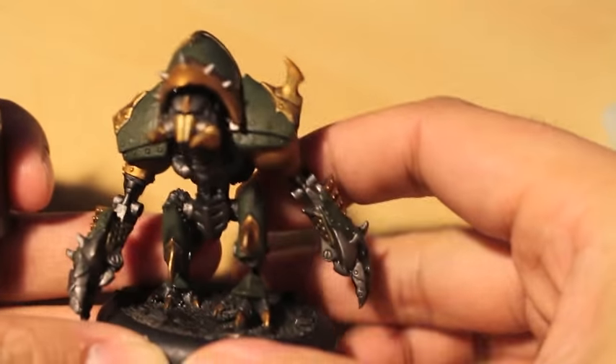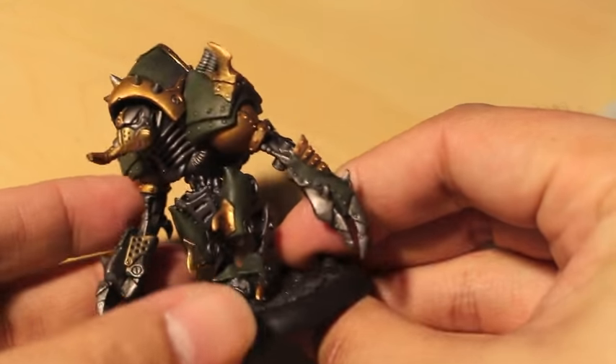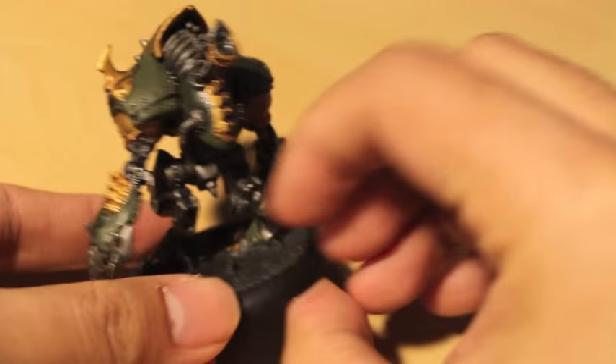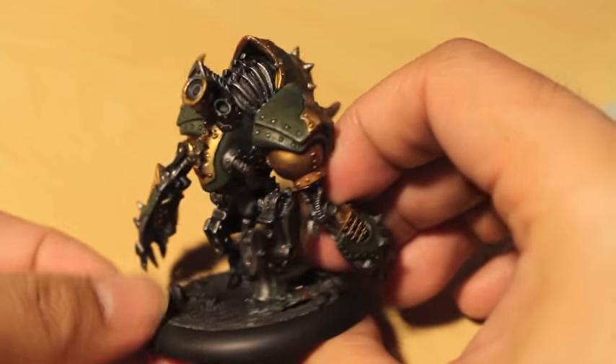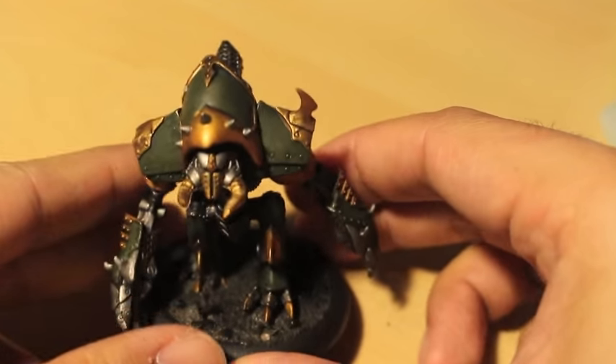Hey everybody! So we are going to be painting up a Krix Warjack today. This is the first of probably two videos. These Warjacks have a great simple color scheme that you can enhance with more advanced techniques. For myself, I'm going to be painting a very simple but effective color scheme that really shows off the models.